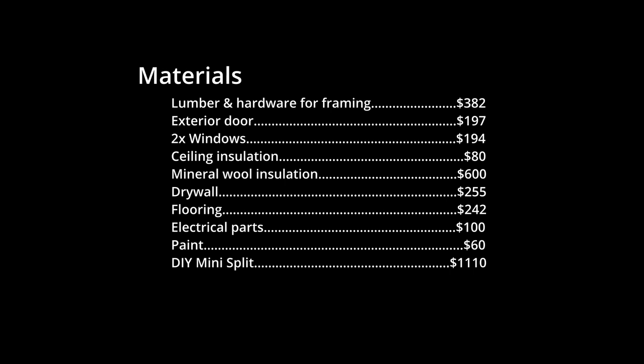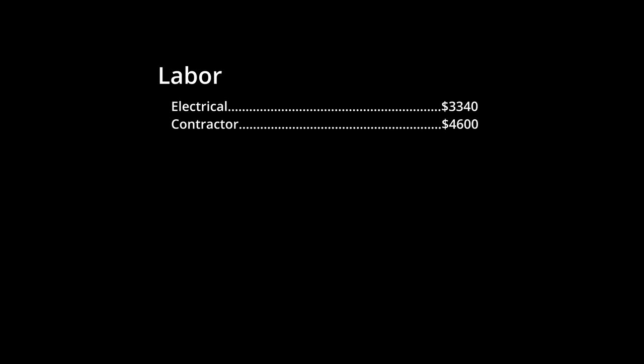The total cost for all materials was $3,226. Labor is where I ended up going over my goal budget. For the electrician I spent $3,340 to pull power and ethernet to the shed. I honestly underestimated this cost — I didn't factor in that with the position of my main electrical panel, we needed about 200 feet of cabling and 60 feet of trench digging to get all the way out to the shed. The company I hired was actually the cheapest quote I got out of three.